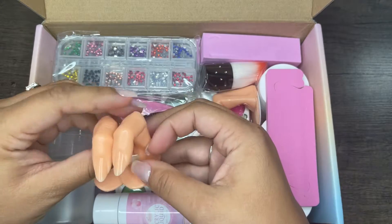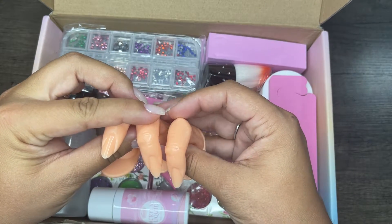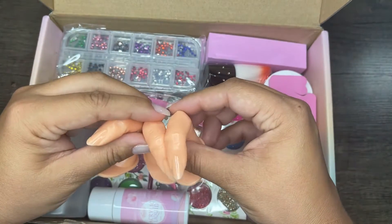The next thing that I thought was pretty cool is these practice fingers, because I actually don't even have any practice hands or fingers. The only thing I wish is that they had different skin tones — like a fair, a medium, and a dark — but I like that they give you three, so that's actually pretty cool.